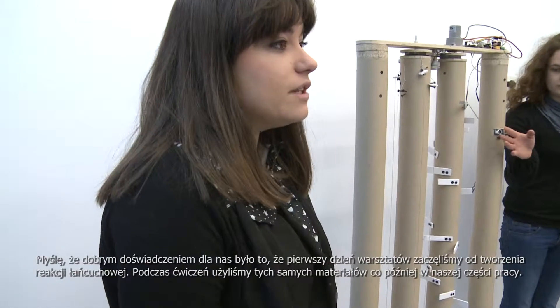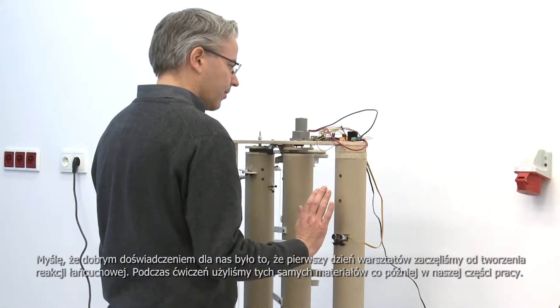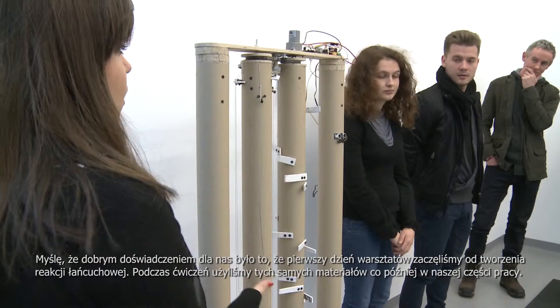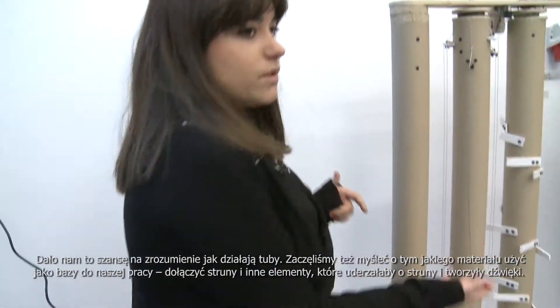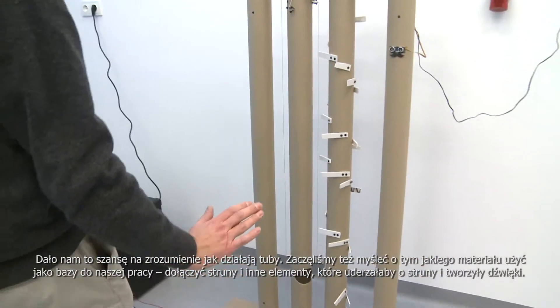It was really good that the first day of the workshop we started making a chain reaction. Because we used the same materials that we were working with in our part of the chain reaction during the whole workshop. So that gave us the chance to understand how the tubes were working and then to start thinking about them as the main material for our piece.